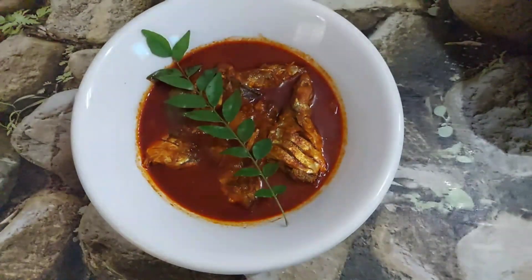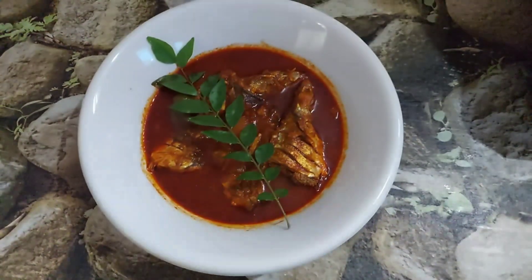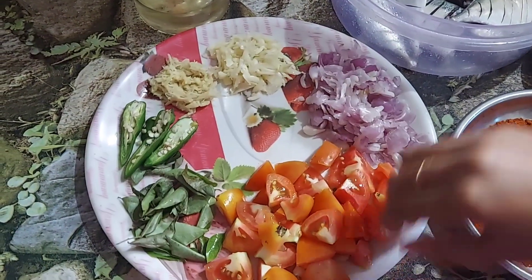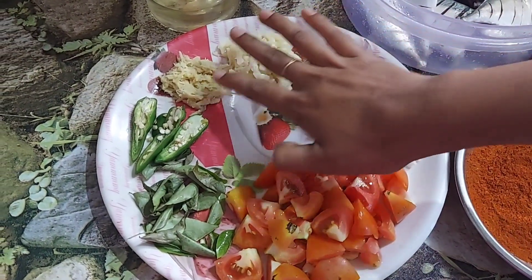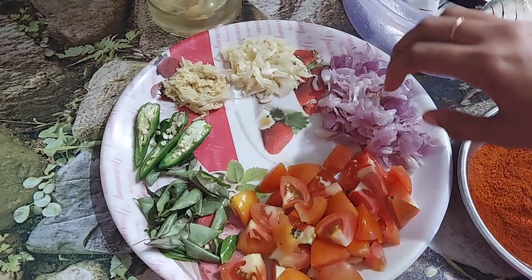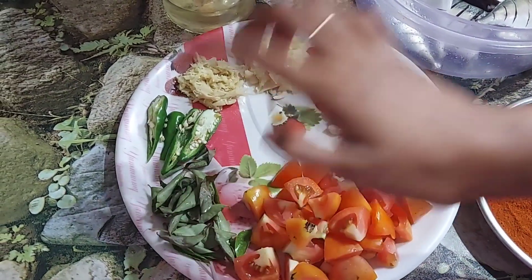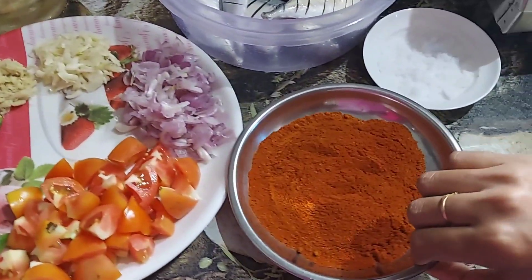Hi guys, welcome back to my YouTube channel. I am a treat with the fruit and the fruit. I will take 2-3 minutes with the fruit.